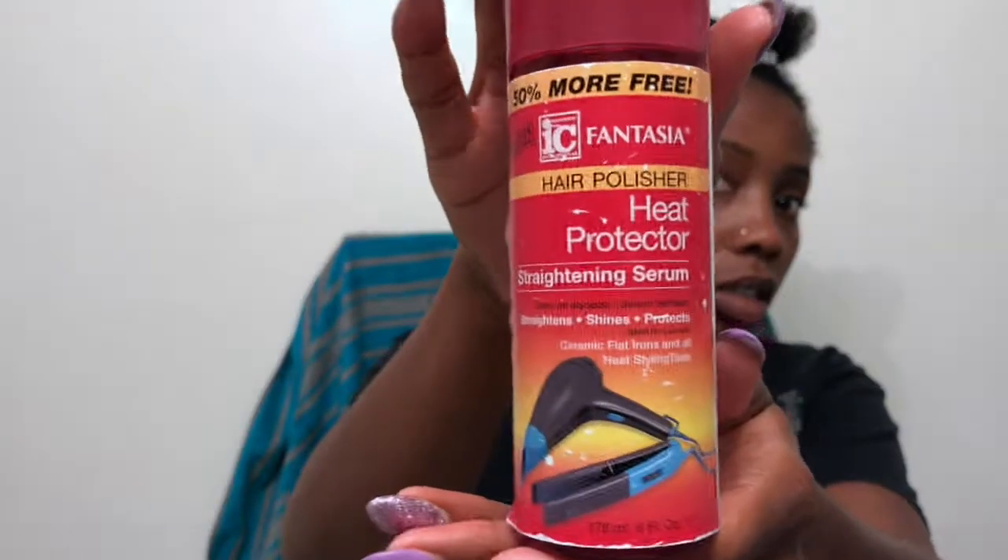I'm going to take this small section, part it into another smaller section, and then apply my heat protectant. This is the IC Fantasy heat protectant serum. I like to use this one because it is really thick, and I feel like for 4C hair, thicker heat protectants work better than a spritz or a spray.